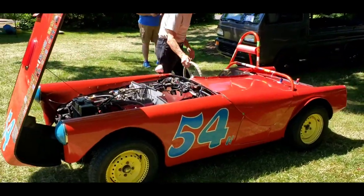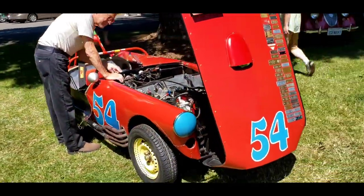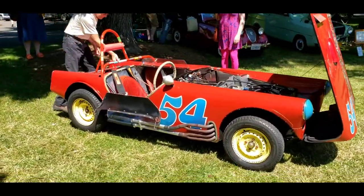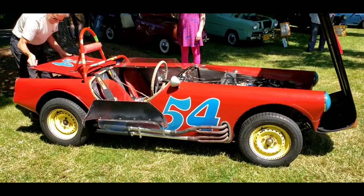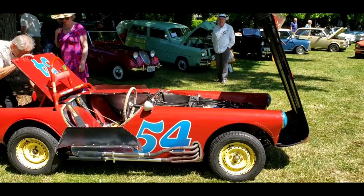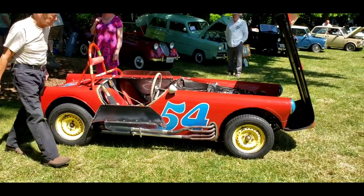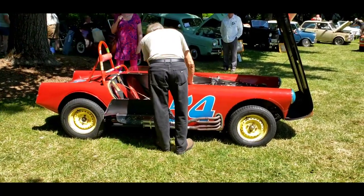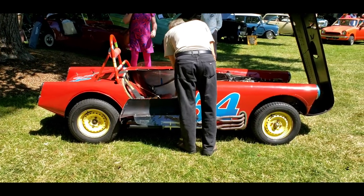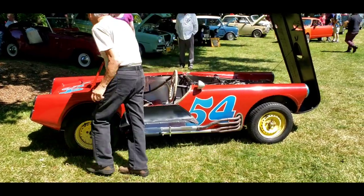Going to start it up. Must not have any battery power.